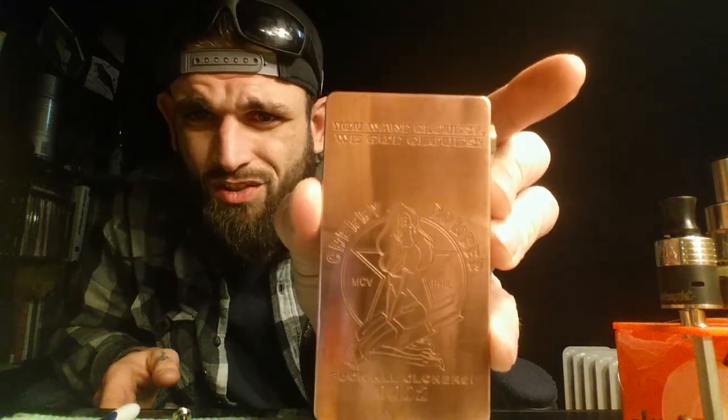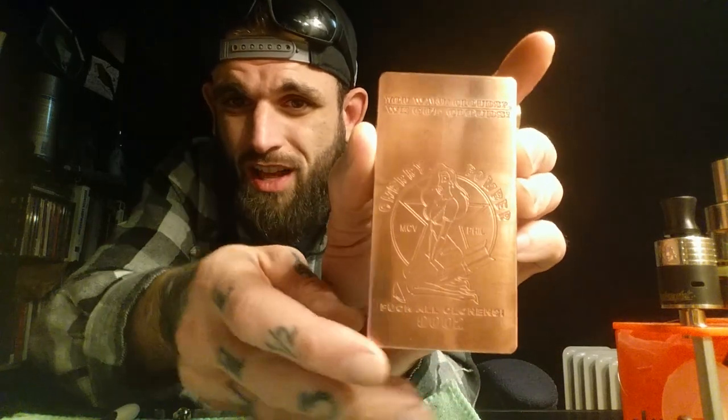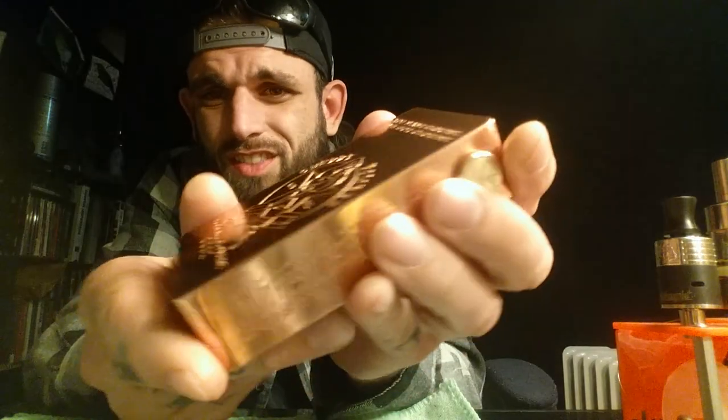This is number two. Usually Joy engraves it for me — things like 'Take It Deep' or 'Convicted Vapes' — but I said just send it as-is. I couldn't get number one because someone over at Vape Happy — the main retailer for MCV in the United States — got it. He was able to get me number two, so I said don't even bother engraving it, just send it on out.